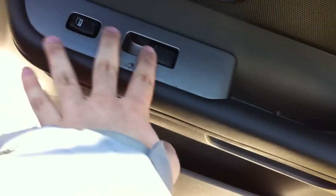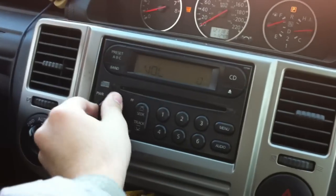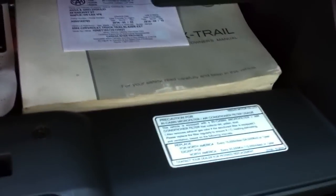Interior door handle there, power door locks, window storage, full manual passenger seat. There's a glove box — you also have the original owner's manual in there.